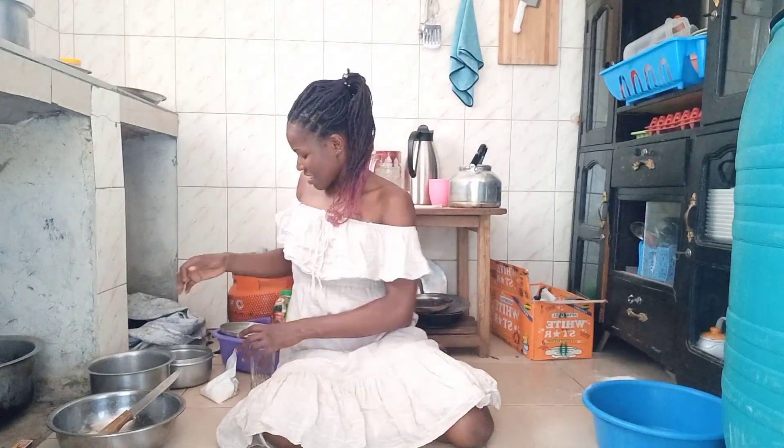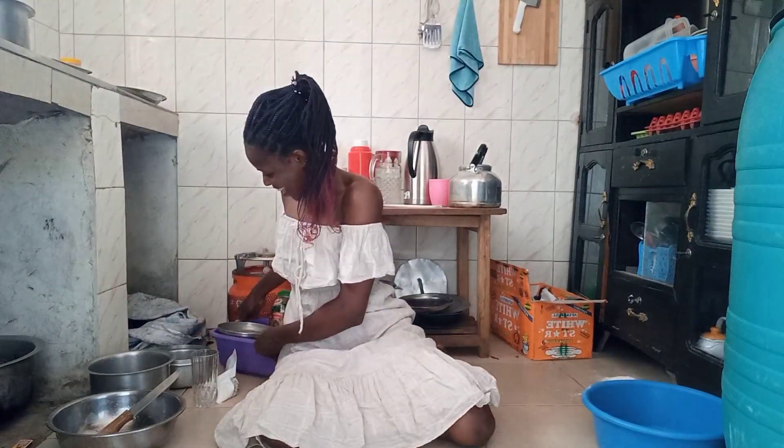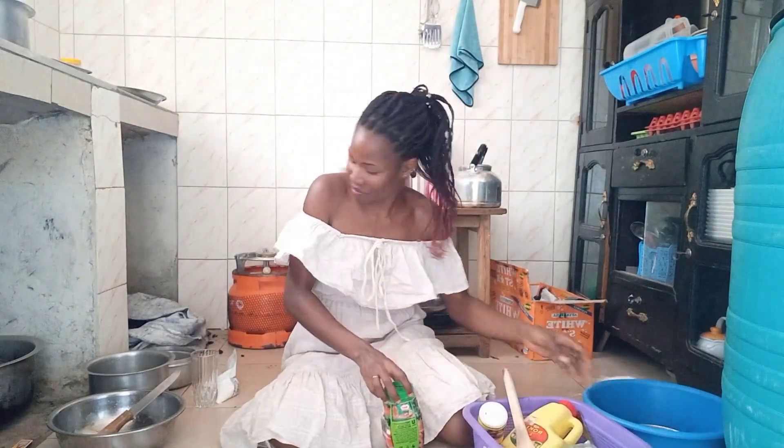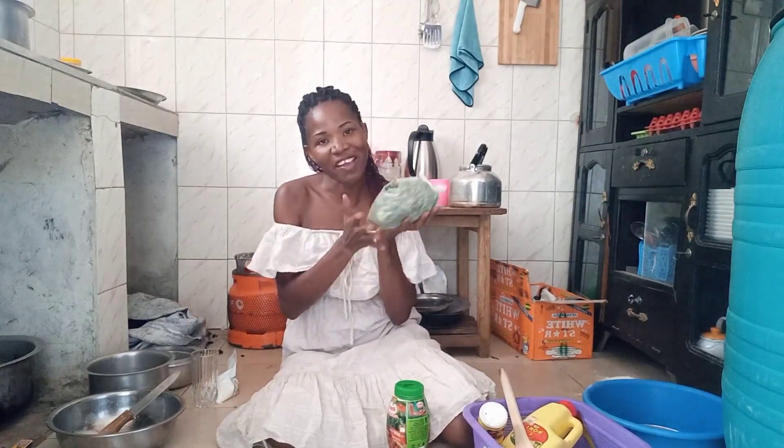Hi guys, welcome back to my YouTube channel at Amethyst World. It's a beautiful day here, and thank you so much for choosing to watch my videos. Right now I'm going to cook — I love cooking so much.